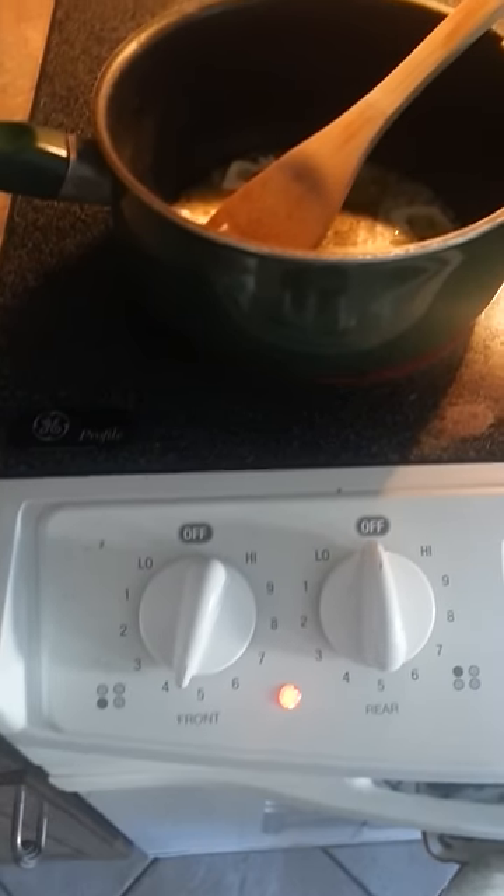Have a greased pan ready to go. On a stovetop — I've got an electric stovetop — I use four and a half on it. Yours is going to be different, but it takes practice, you've got to figure it out.